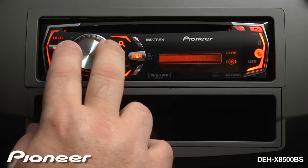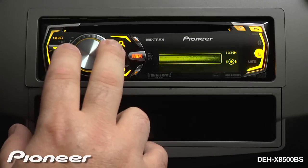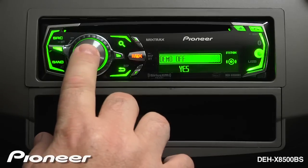Turn the enter key until we find demo mode. Here we can see it's asking if we want to turn the demonstration mode off. Press in and confirm the demonstration mode is turned off.